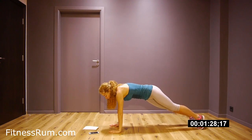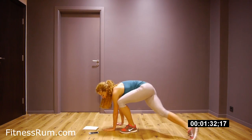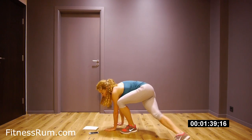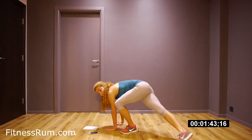Now low lunge. Left hand is a little bit forward. Step side, raise, and back. Side, raise, and back. Your back is straight.